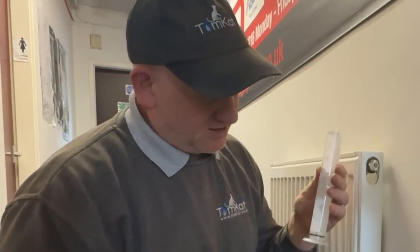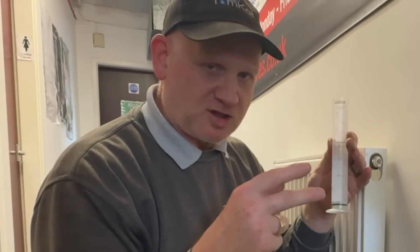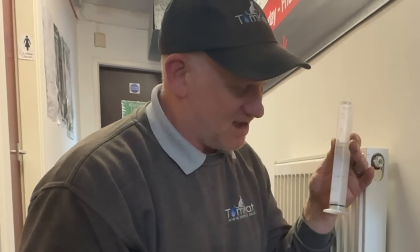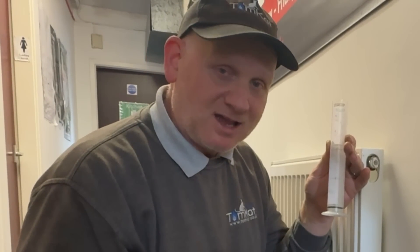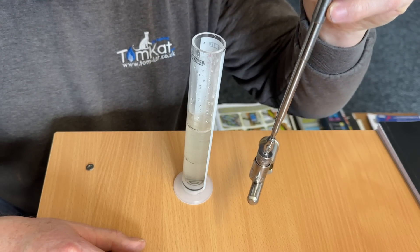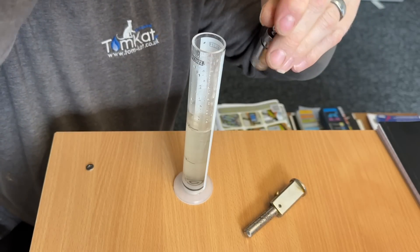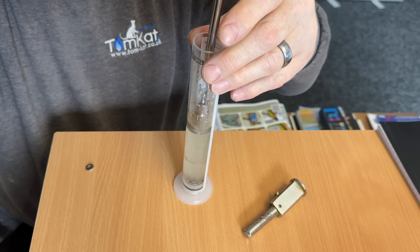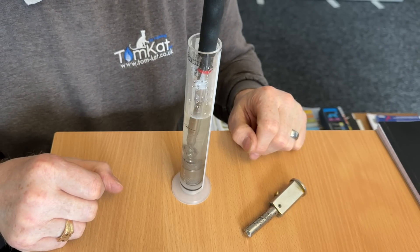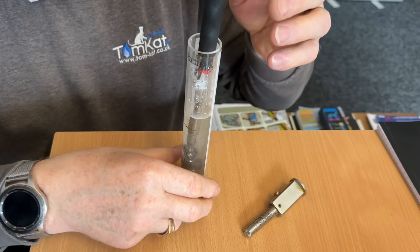If I get it nice and clear at the bottom then I know there's no magnetite in there. You could also stick a magnet down there and see if you can draw any magnetite out. You can use a magnet like this one — these are good because they're telescopic, so you can slide it in, push it in, and then just leave that in your water for a few minutes.